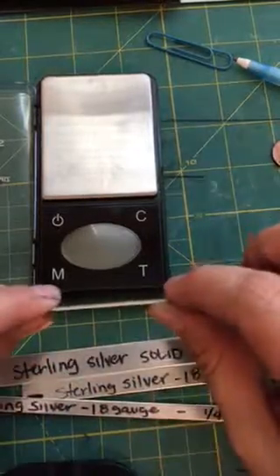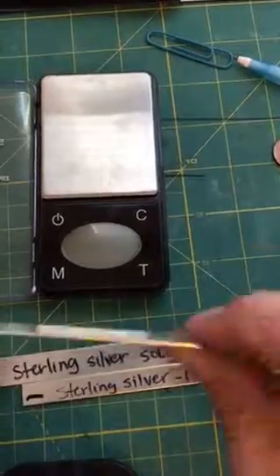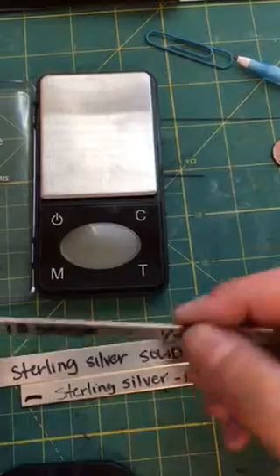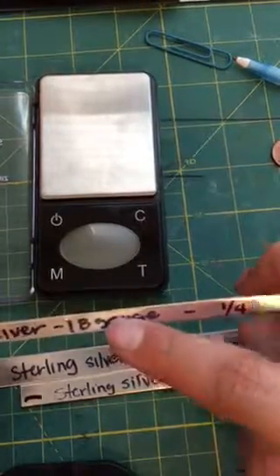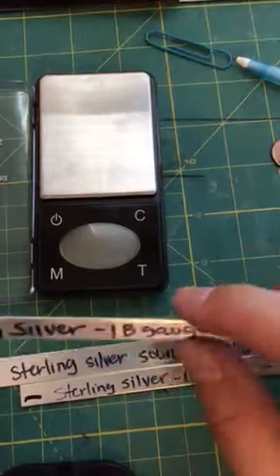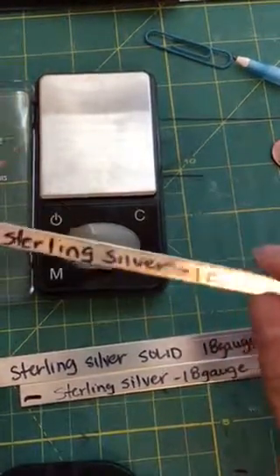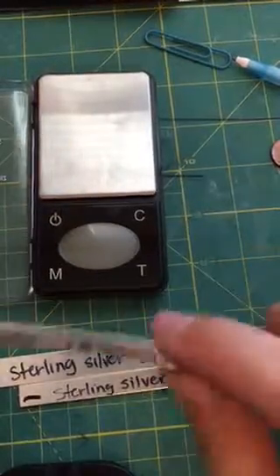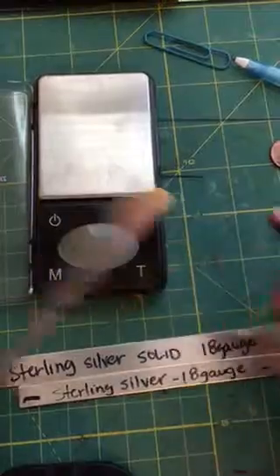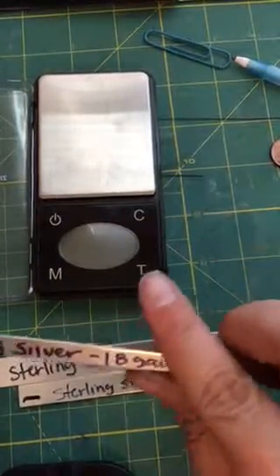This is a bit more expensive than the 18 gauge. This one right here — solid sterling silver, a quarter inch in width — this is the 18 gauge. I totally misspoke on the other video. Correction: the only thing I misspoke about was that the one I sell in my shop is the 18 gauge. Unless the customer wants the 16 gauge, I can certainly do a custom listing and it is a bit more expensive — probably by about 20 bucks.